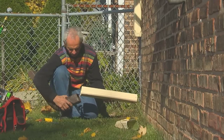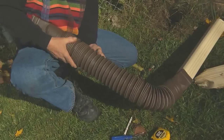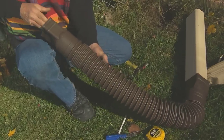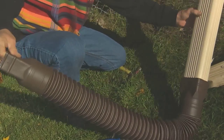Before I install it I'm going to fit the extend-a-spout on it. You want to extend at least 18 inches out or more past your foundation. You don't want any of the rain water to go back to your foundation, which could cause more water and leaks on your foundation.